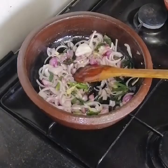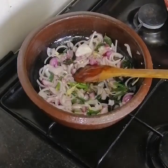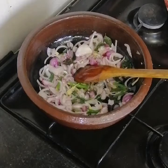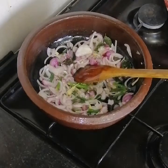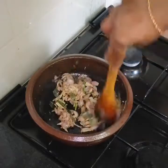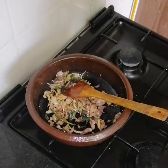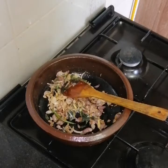Add the egg. Now we have to cook the egg and the egg.